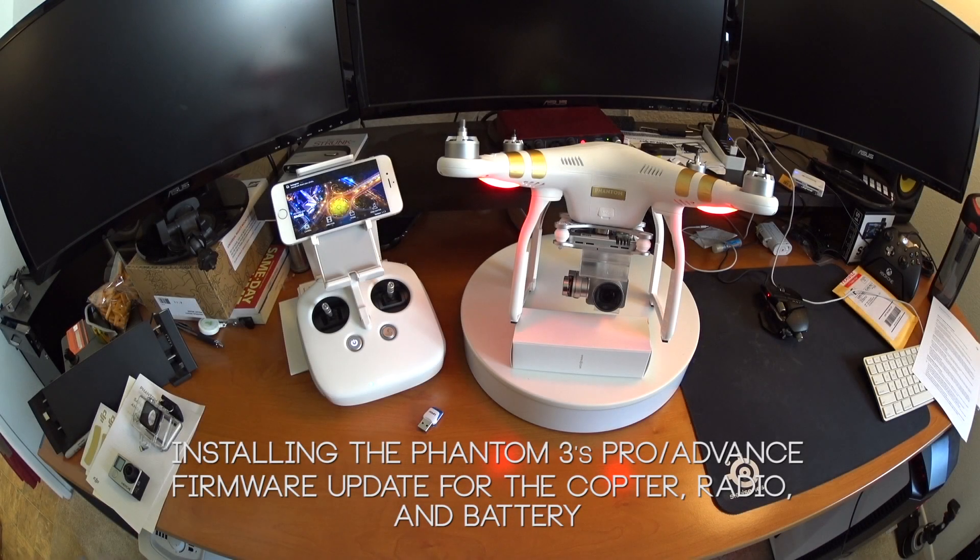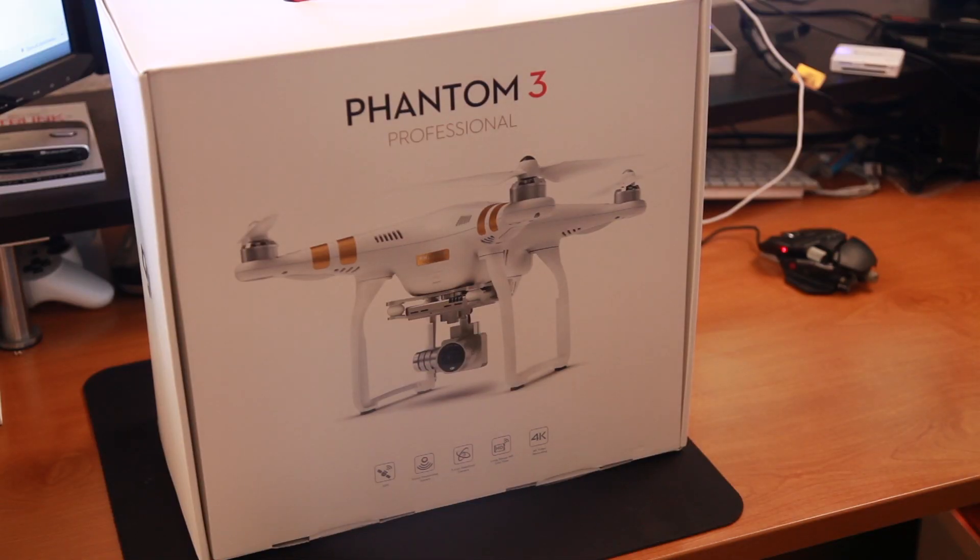What's up everyone, my name is Mark Hawk and today we're going to go over how to install the new firmware update for the DJI Phantom 3. We're going to be working with a professional model but it's also going to apply to both the professional and the advanced model.